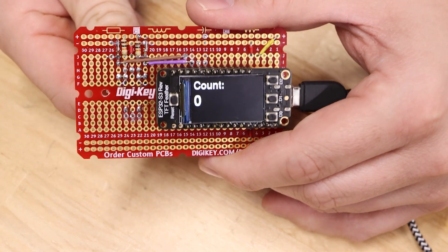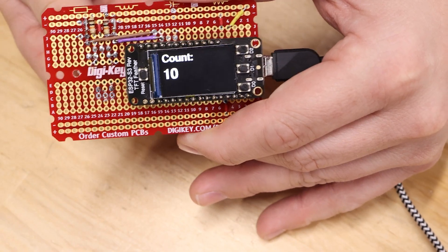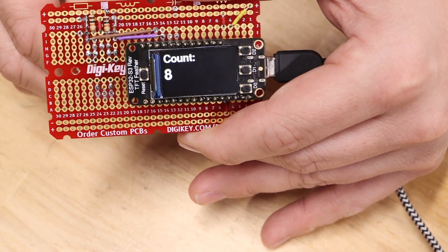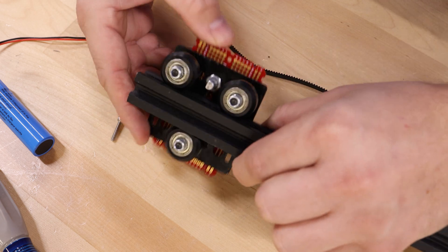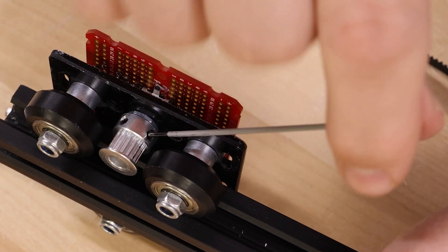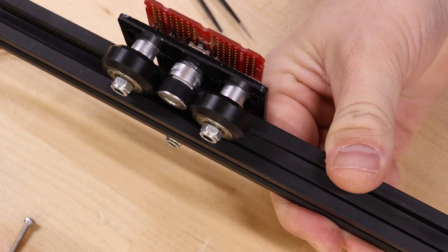I'm going to go ahead and spin the knob and see if the count goes up. Look at that — awesome! It's just counting encoder pulses, and if I turn it the other way the count goes down back to zero. This seems to be working fine now, but it's critical that it works perfectly once it's on the carriage because this is what's keeping track of the height. If it loses a pulse here and there it's going to get off and won't give me an accurate height measurement.